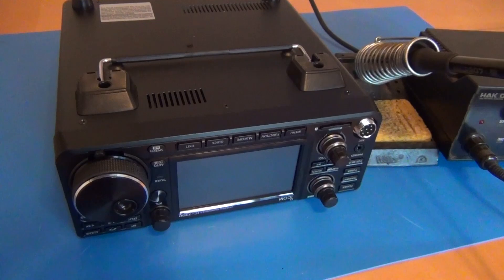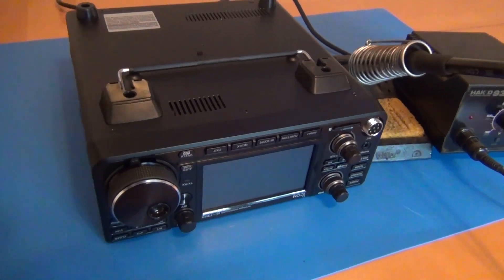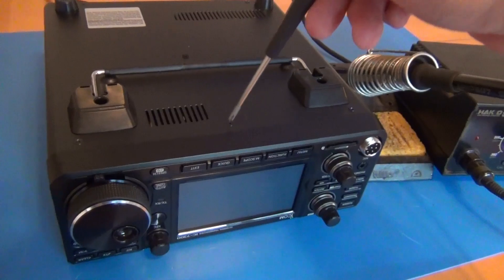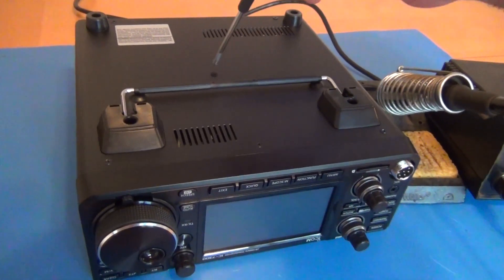In this instructional video I'll be performing the wideband transmit modification for the ICOM 7300. Start by turning the radio over and removing the 10 screws that secure the bottom.